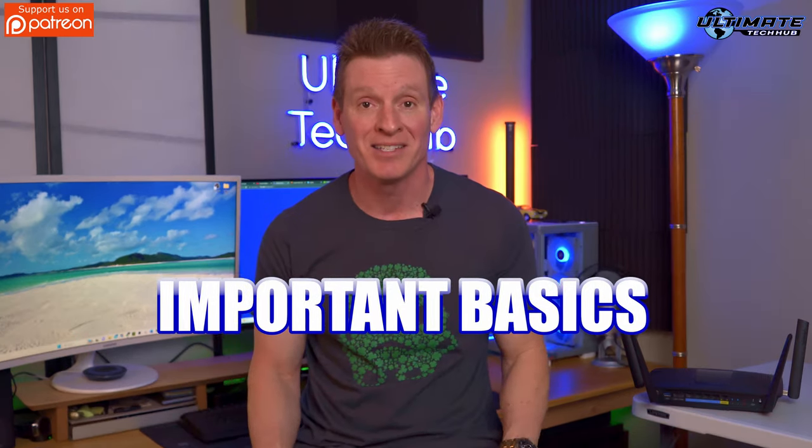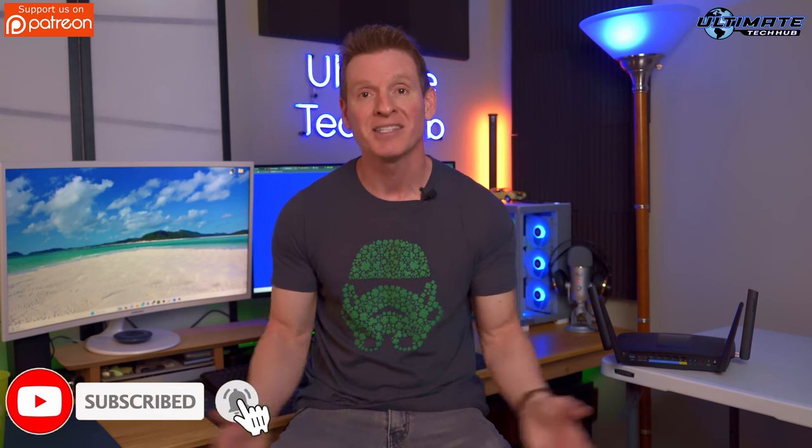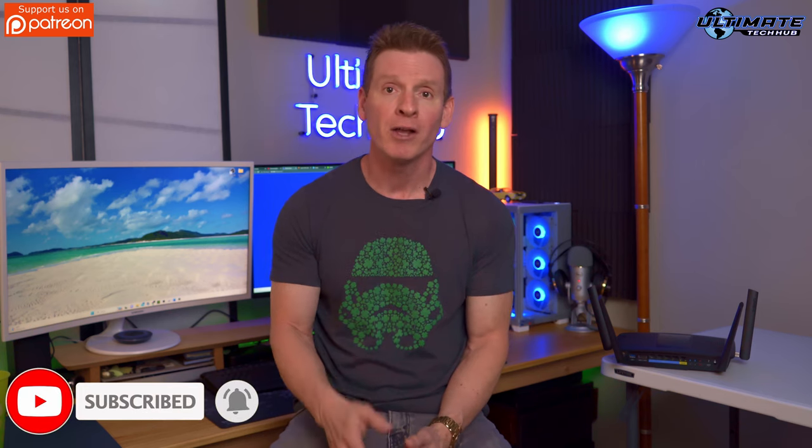So these are all the important basics to setting up any wireless router, and I hope this makes your wireless router setup very easy. Don't forget to like, share, subscribe, and comment — and hit the bell icon. Thanks for watching, I'll see you in the next video real soon. Peace.